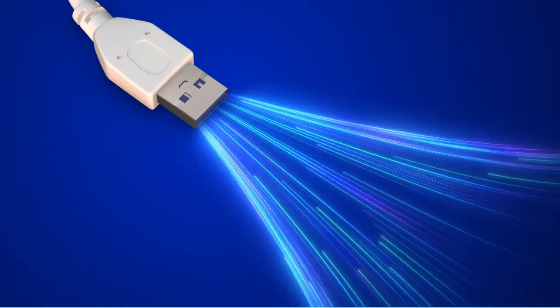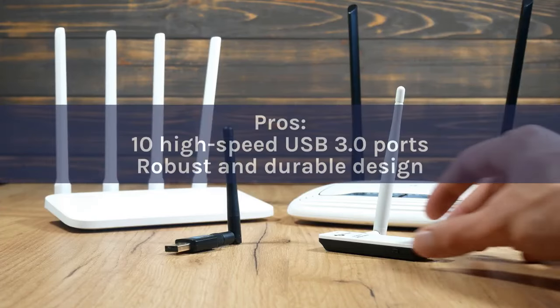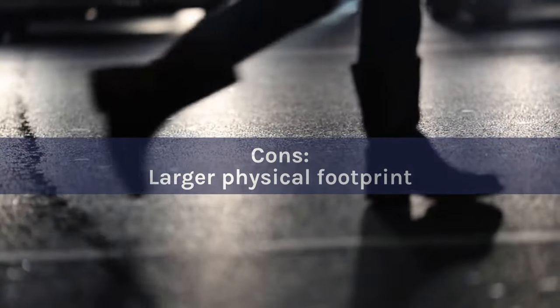On the downside, its size might be a bit hefty for some setups. Pros: 10 High-Speed USB 3.0 Ports, Robust and Durable Design. Cons: Larger Physical Footprint.